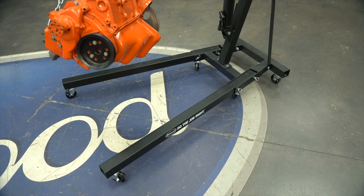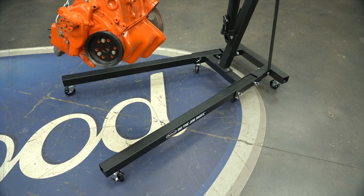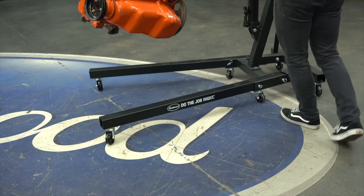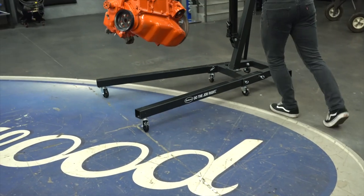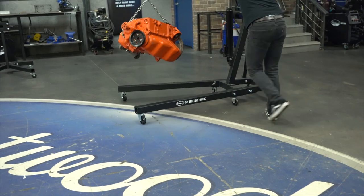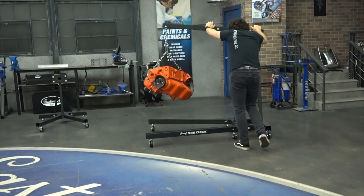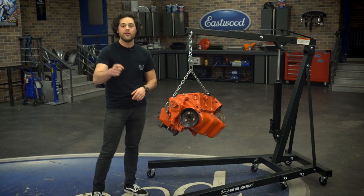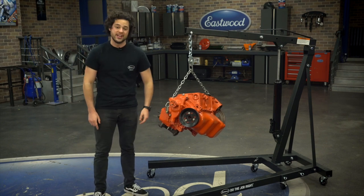The wide footprint is nice and solid, and moving it around is really easy. It includes six all-steel caster wheels riding on steel ball bearings, and they swivel too. So even if you're rolling around the garage over cracks in the floor, maneuvering this thing is very easy, and that is very important when it comes to installing an engine.